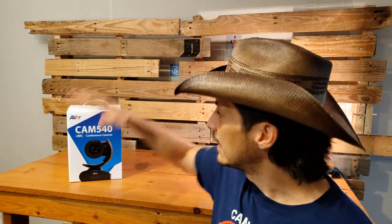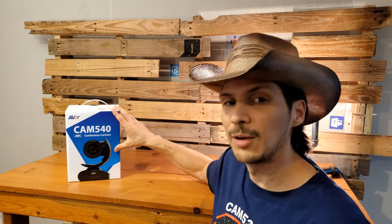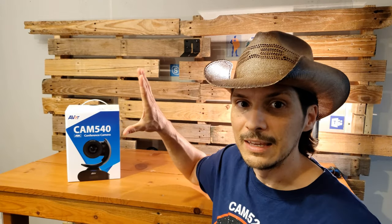Today we're taking a look at our second camera from Aver — Microsoft Teams certified, as well as Zoom certified and several other platform certifications. The Cam 540 4K conference camera from Aver. The previous camera we looked at was the Cam 520 Pro, which was a 1080p camera. This is our 4K camera.